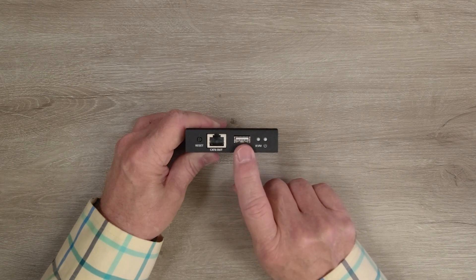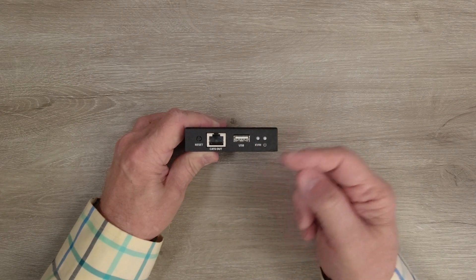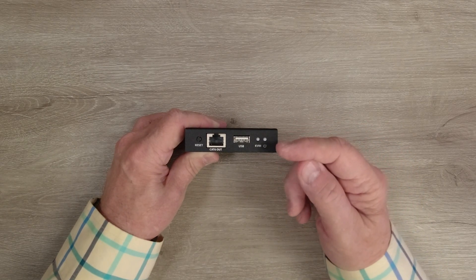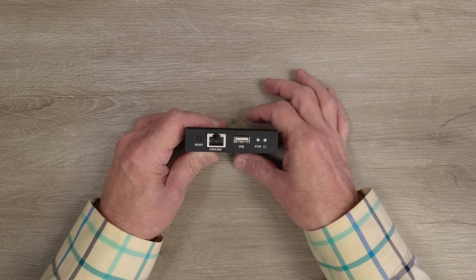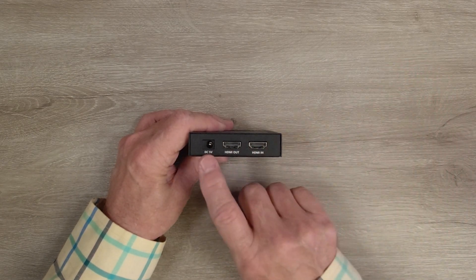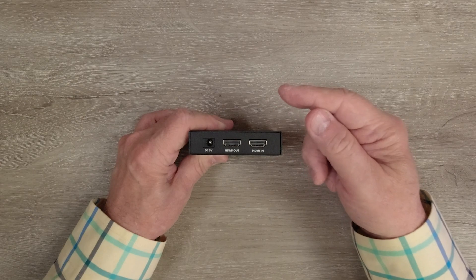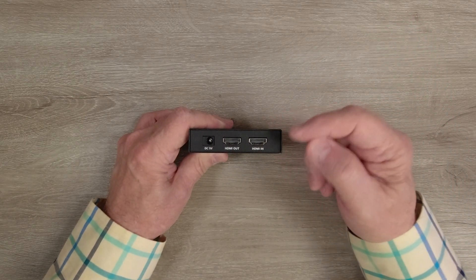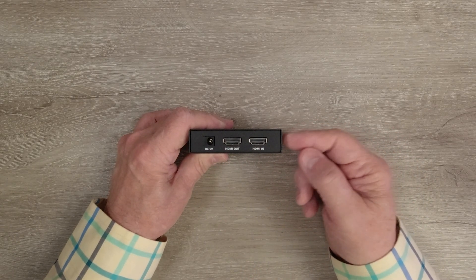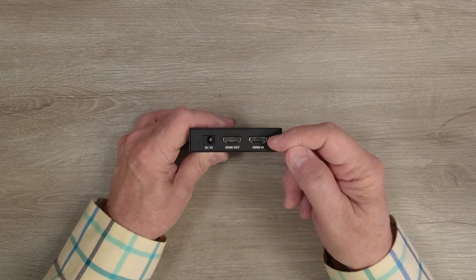To the right of that is a KVM indicator. The minute you plug this into a computer, that connection will be checked by the module; once verified, the KVM light will come on letting you know you have a solid connection. To the right of that is a power indicator — when you add power, the module starts an internal power-on self-test, and when it passes that test it'll light the LED letting you know the module is ready to use. On the other end you'll find a DC input port for the included power supply, with a barrel connector. To the right of that are two full-size HDMI ports: HDMI In connects to whatever media device you'd like to share content from, and the HDMI Out port allows you to use the local loopback functionality by connecting a cable to a local monitor so you can simultaneously enjoy the content here that you're transmitting to the remote location.